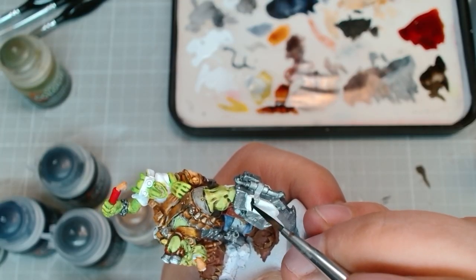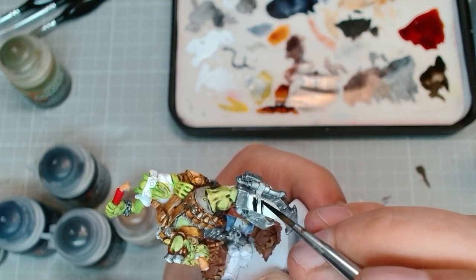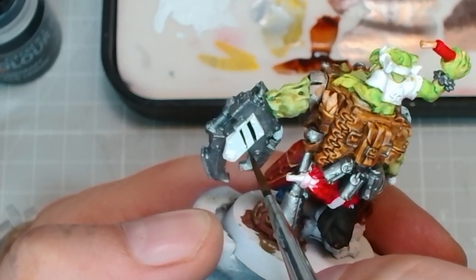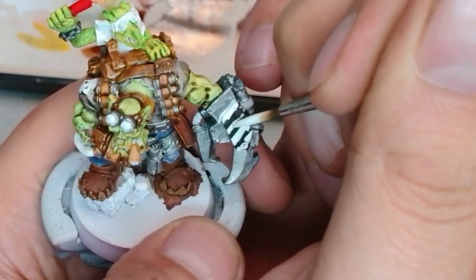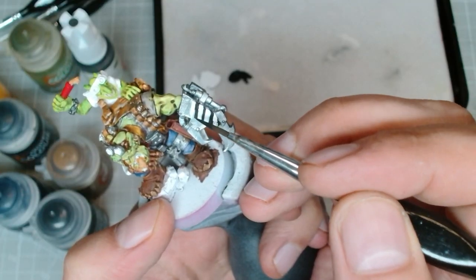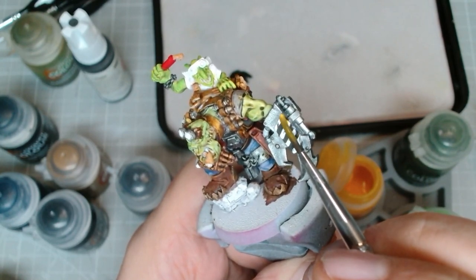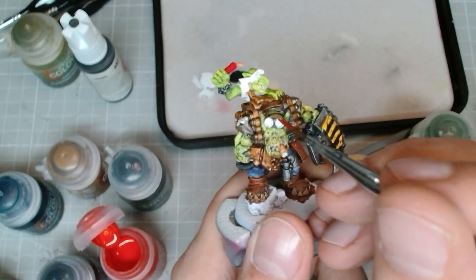Now we're going to start working on some hazard stripes — just going to start laying down lines of black, not worrying too much about how straight they are, just trying to get it as good as I can. Because whatever you mess up, you can just come back in with a little bit of white paint and clean up the white, which you'll inevitably mess up, and then come back in with more black — I do that until I'm happy with it. Then cover it all in yellow and boom, hazard stripes.